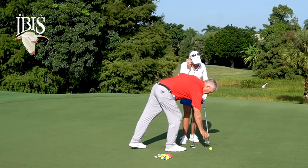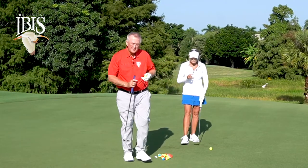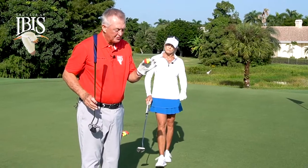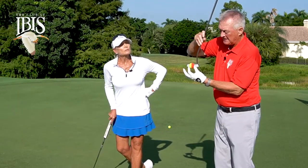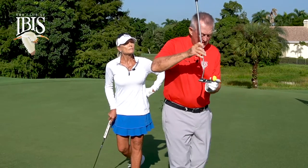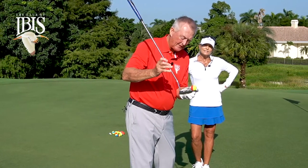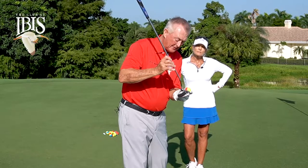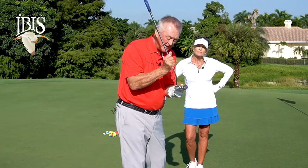One drill is to use a striped ball, with a special emphasis on hitting right on that seam. Hitting right on the seam means the face is square. If you hit on the outside — the yellow part of the ball — that's a closed club face. If you hit the red part, that's an open club face. Thinking of hitting that seam will help you keep the putter face fairly square.